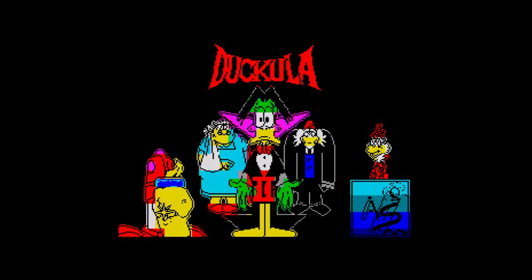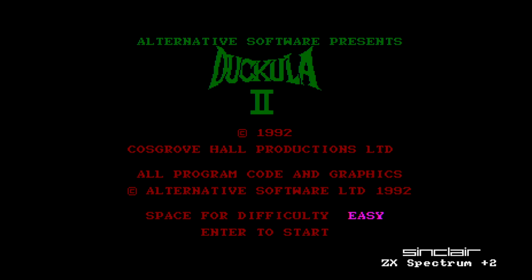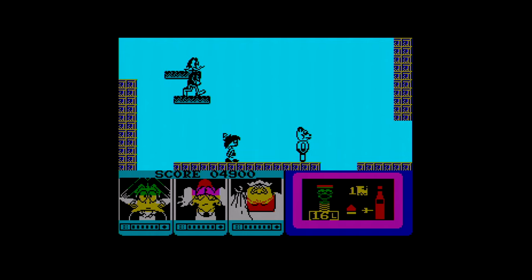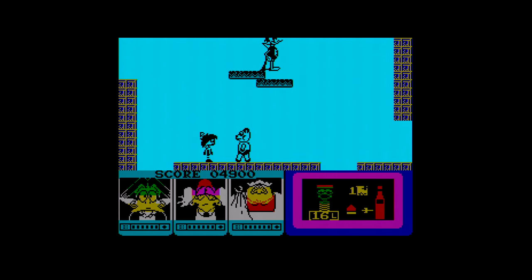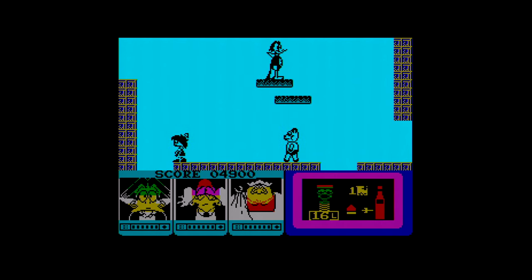But then we come to Count Duckula 2, a game that's notorious. We look at the Spectrum version. Yeah, it doesn't have that animation, does it? Duckula has to move around the screens, jumping between platforms that vanish and reappear. Battering sprites with two frames of animation. And it's all rather poor.